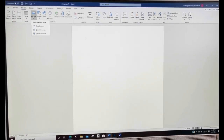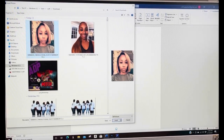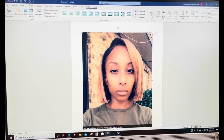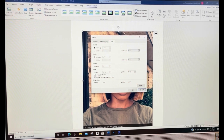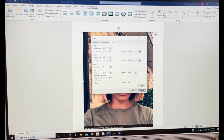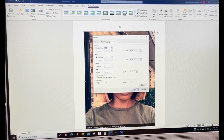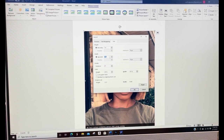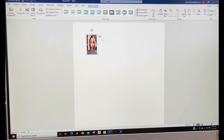First, you're going to insert a picture from this device. Click your picture and insert it. Once you have your picture inserted, right-click it, go to size and position, and uncheck the two boxes because it won't size your picture correctly. Your height is 1.6 and your width is 0.9. Press OK.